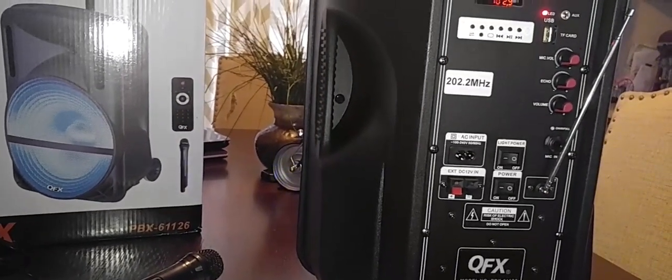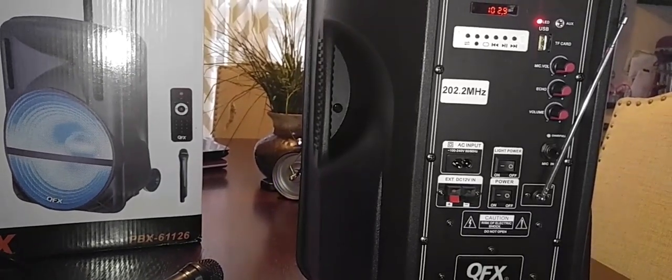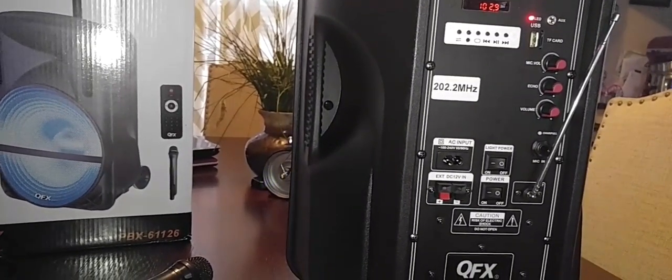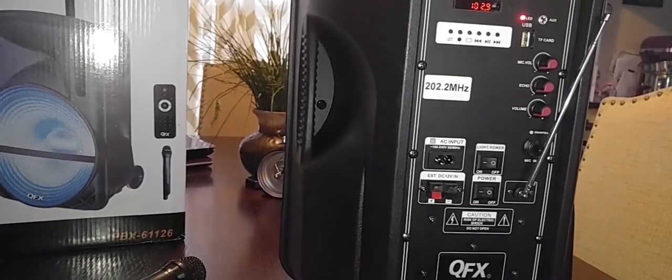It has some cool features. It has an FM radio built into it. If you don't want to play off your Bluetooth and you want to listen to the local radio stations, it seems to pick them up fine — I've tested it out.